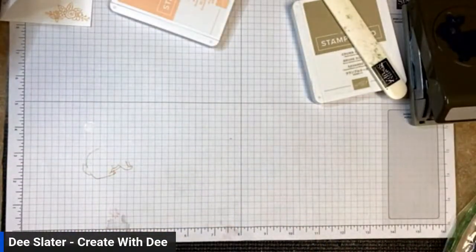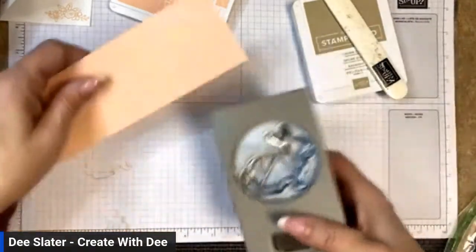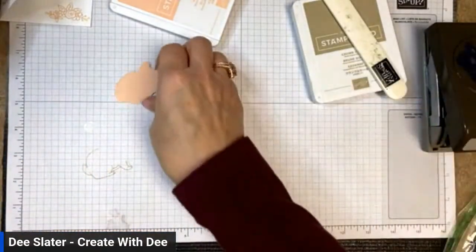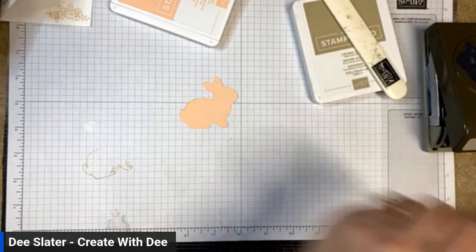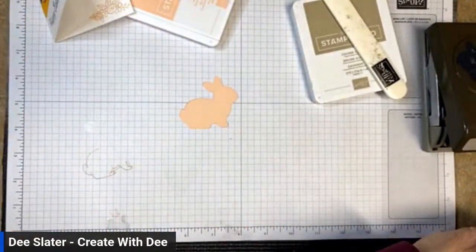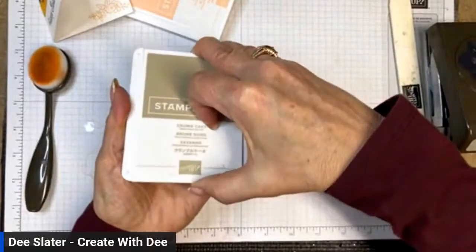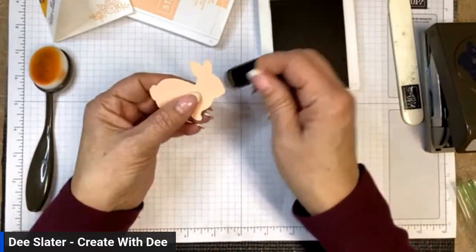Now I'm going to get some Petal Pink cardstock scraps and turn the punch upside down to punch out the negative bunny image. I'm going to ink around the edges to darken up the outline so it pops off the page. I'll take Crumb Cake and a sponge dauber, picking up the ink in the corners where stamps often don't reach, and go all the way around the outside of the bunny to define the outline.